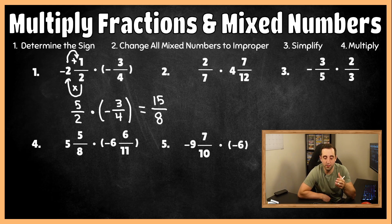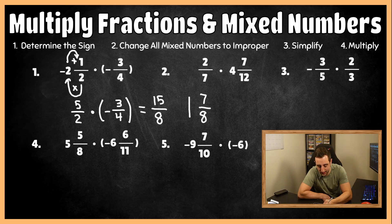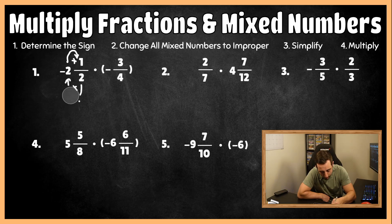Five times three is 15, and in our denominator two times four gives us eight. We don't want to leave the answer as an improper fraction, so how many times does eight fit into 15 without going over? Eight fits into 15 one time. So we remove eight from 15 once: 15 minus eight gives us seven up top, and eight stays the same in our denominator. We said at the very beginning our final answer should be positive, so our final answer for number one is positive one and seven-eighths.